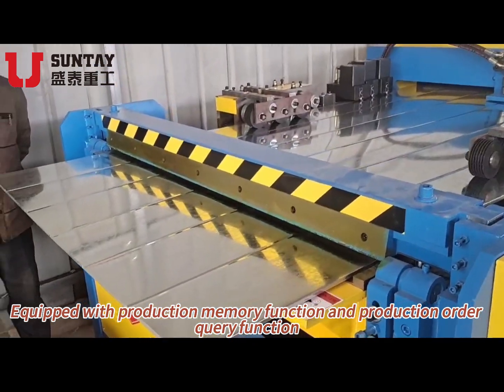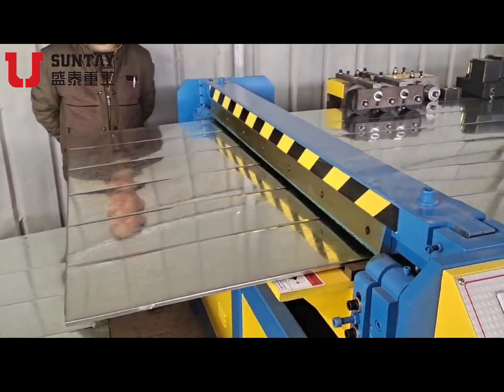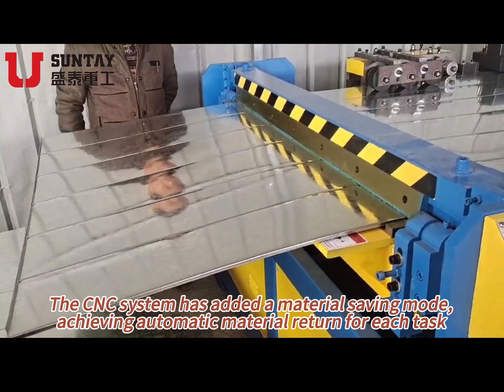Equipped with production memory function and production order query function. The CNC system has added a material saving mode, achieving automatic material return for each task.